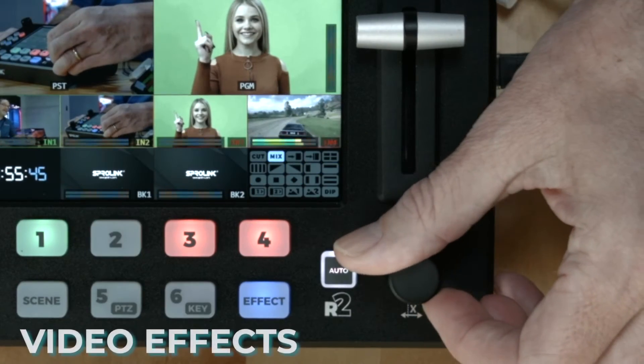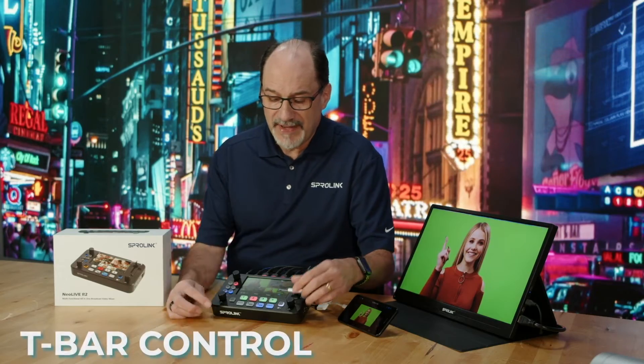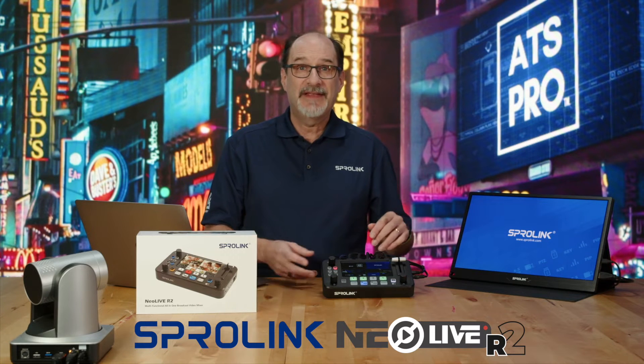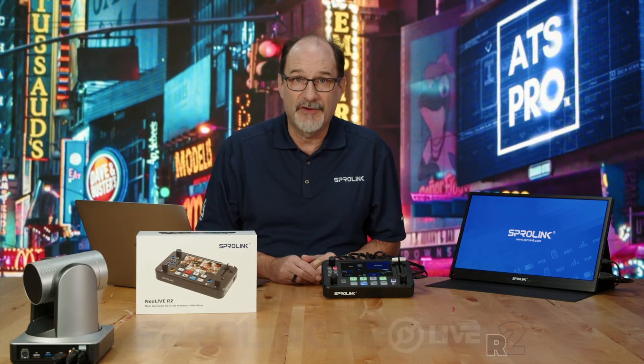It also has a bunch of video effects and a T-bar to control them, and a chroma key built-in. And with R2 in its name, this could definitely be the switcher you've been looking for.